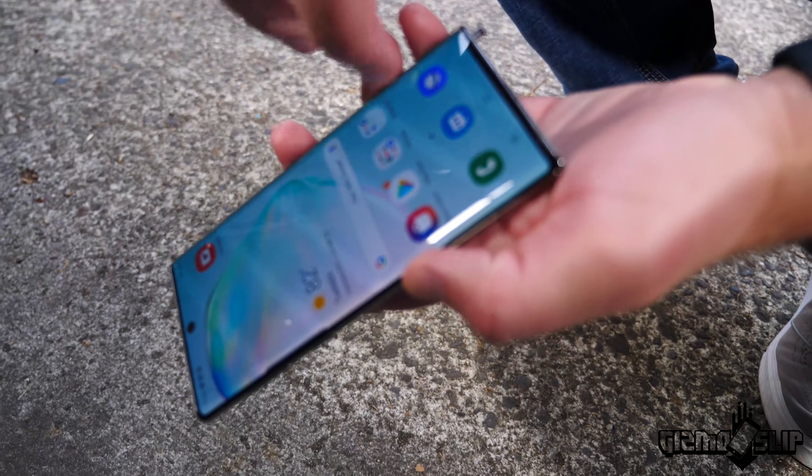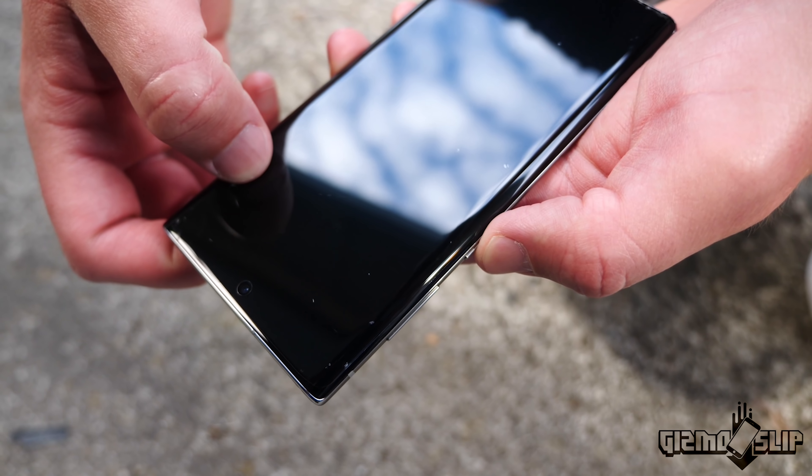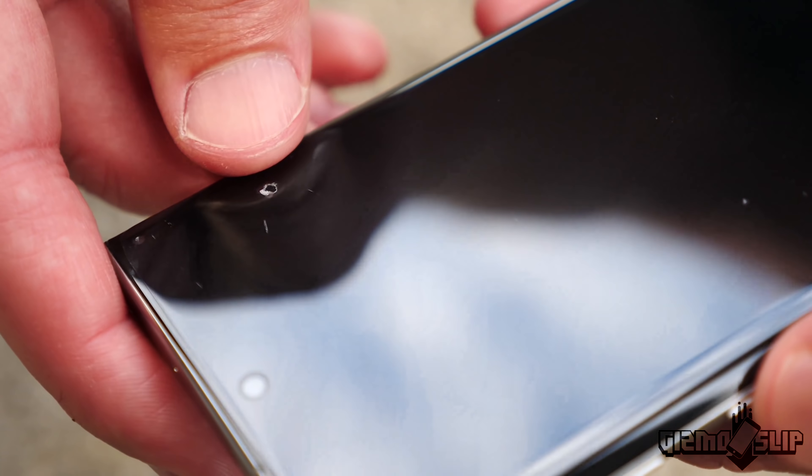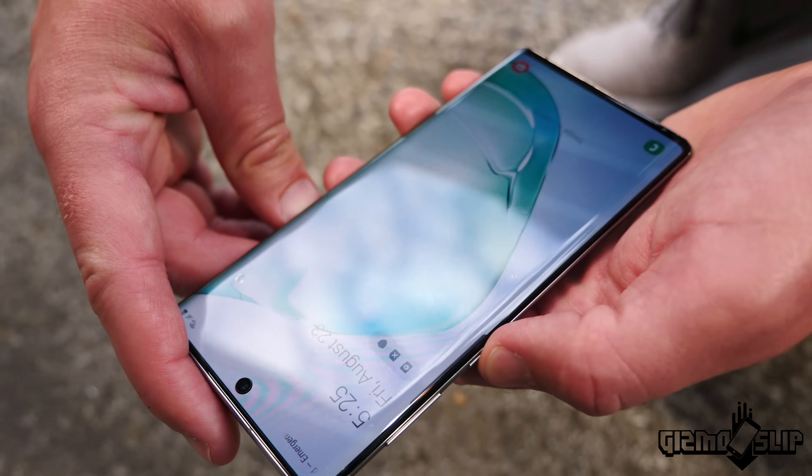The display didn't shatter. Look at this plastic screen protector already starting to take damage. It's already ripped a little bit right here. This screen protector is not designed to last very long, but we'll leave it on there the whole drop test and see if it makes a difference.